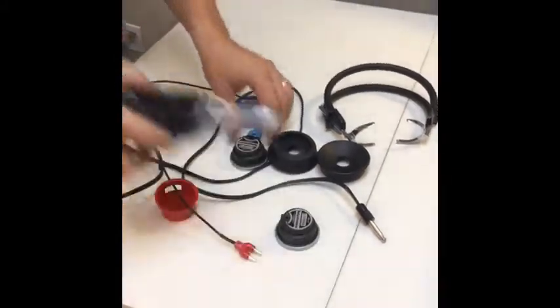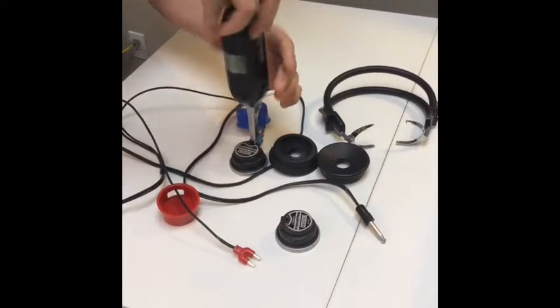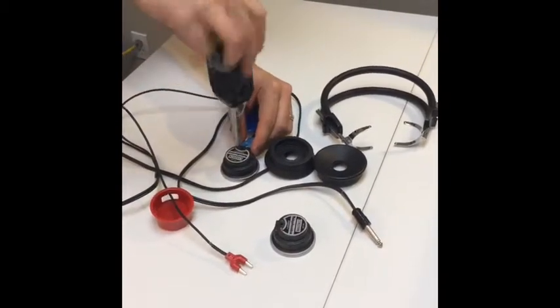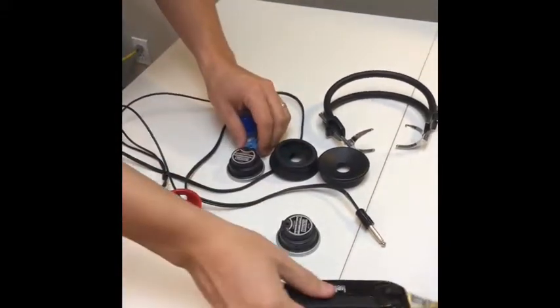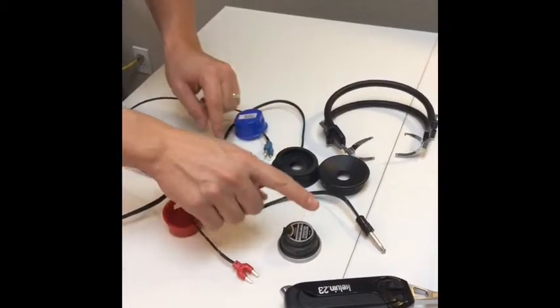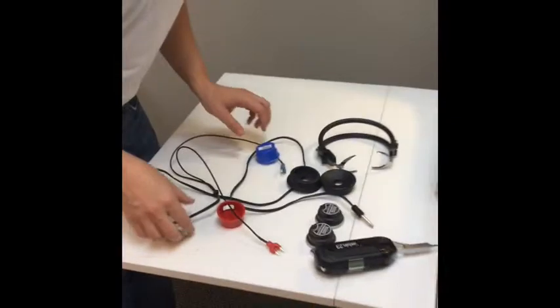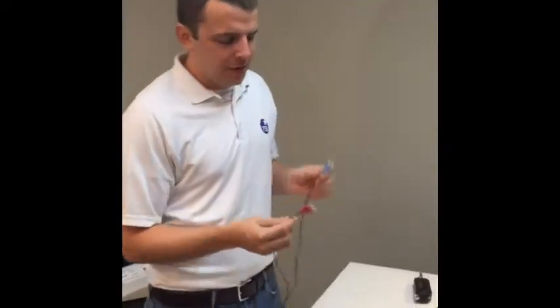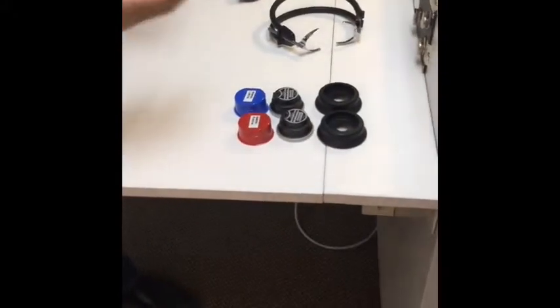We'll do the same on the left side — two to three turns to loosen each screw — then slide those out. We'll note that this is our right and this is our left. Now we'll get our replacement headphone cord. We have red for right and blue for left. I've lined these up as I disassembled them so we can just put them right back together.